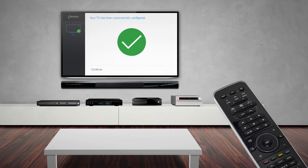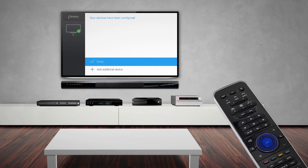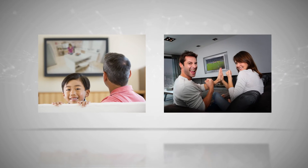QuickSet will then display a few confirmation screens to verify the setup. And after that, the user is done. In short, it all just works.